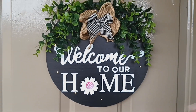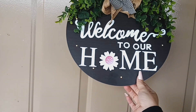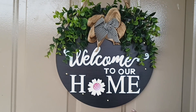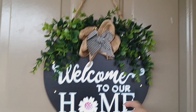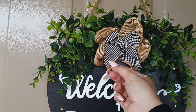I'm going to flip the camera around and show you them. So this is the first item — it's this door hanging. You don't have to put it outside but I do have it outside. It's a welcome sign that says 'Welcome to Our Home.' It has the greenery, the burlap bow, and the buffalo check bow.